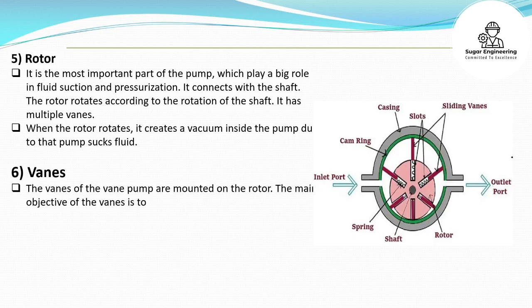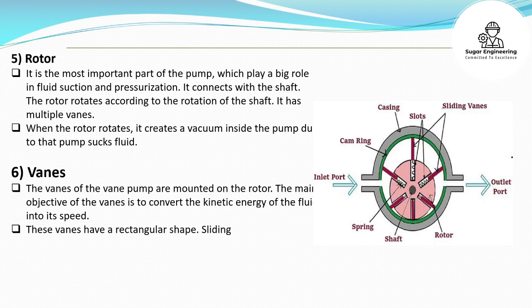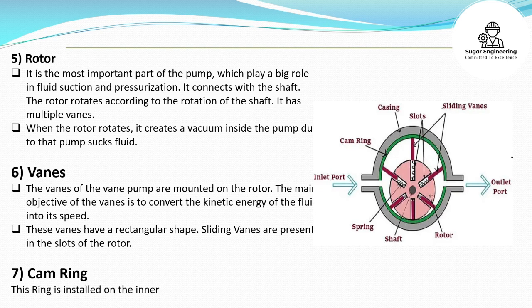Vanes: The vanes of the vane pump are mounted on the rotor. The main objective of the vanes is to convert the kinetic energy of the fluid into pressure. These vanes have a rectangular shape, and sliding vanes are present in the slots of the rotor. Cam ring: This ring is installed on the inner wall of the pump housing.